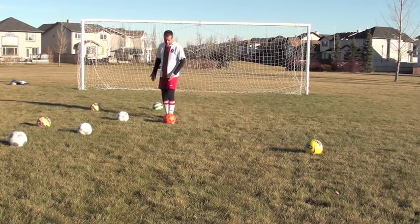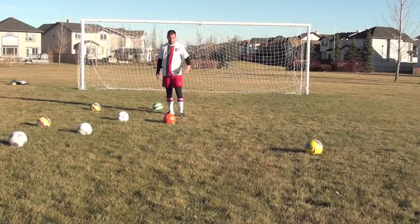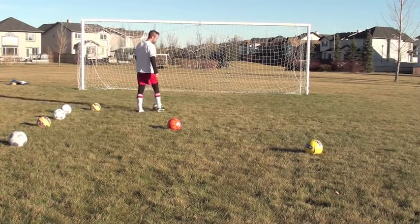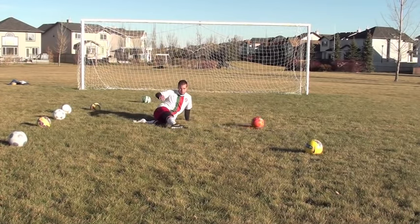The first one is using your strong foot. You're going to kick the ball across your body, like so. So the first one: you're going to slide in and you're going to kick the ball across your body like that.